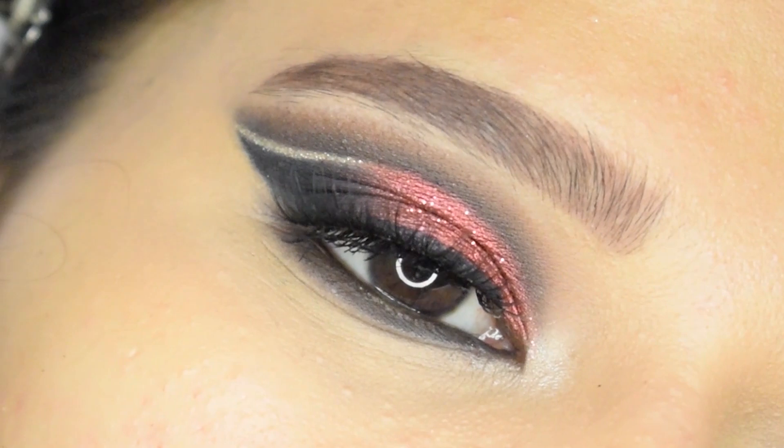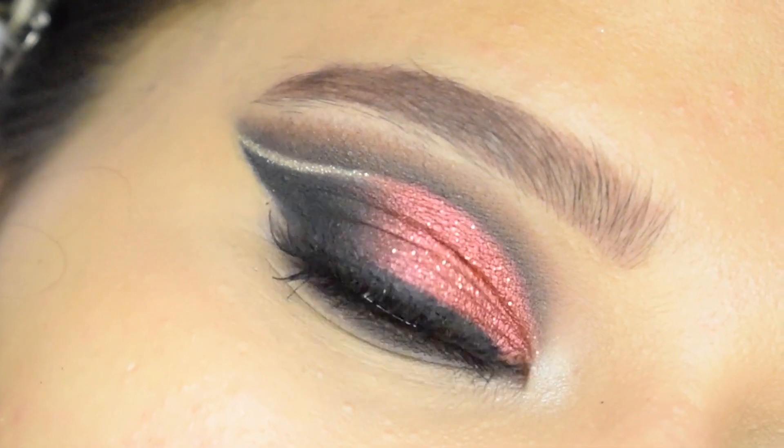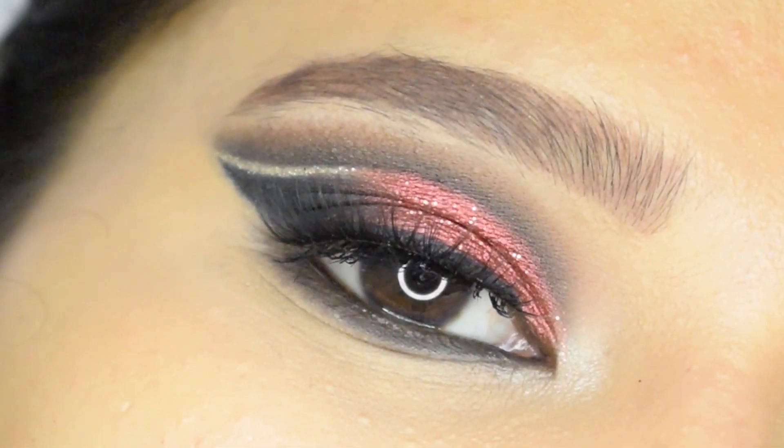Hey everyone, welcome back to my channel. If you are new here, hello, I am Urumi, welcome to my channel. In today's video I will show you this super glam red and black cut crease, so if you are interested then please keep on watching.